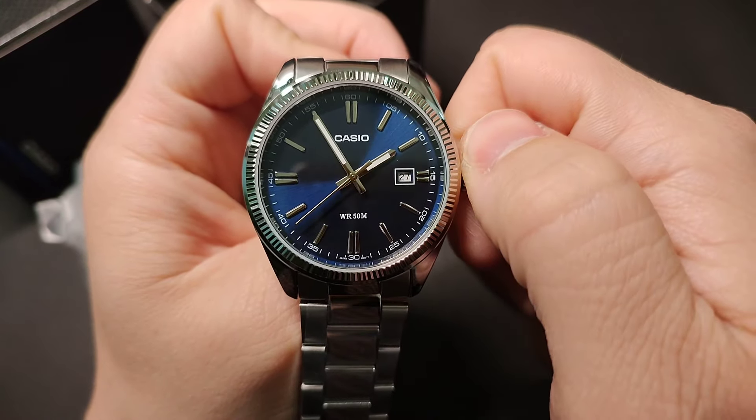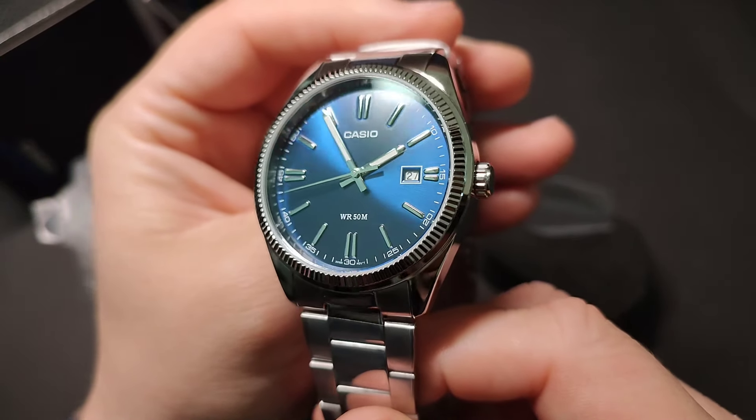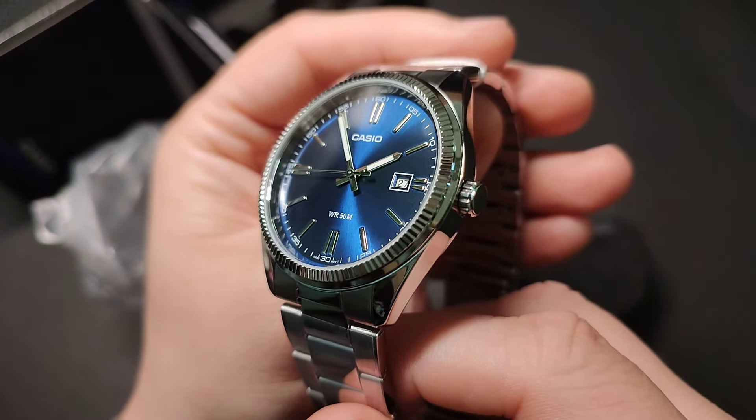Equipped with a reliable quartz movement, the MTP-1302PD ensures accurate timekeeping, allowing you to stay punctual in your daily activities.